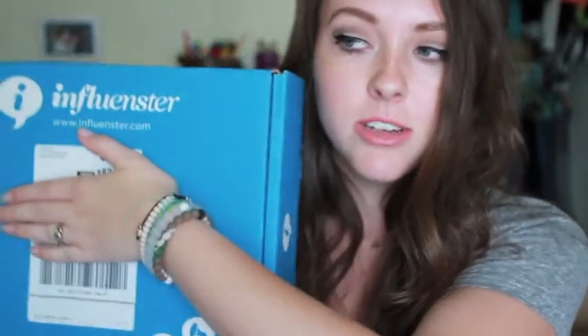Hi guys! Today I have an unboxing video for you again. I know I just did my Boxy Charm unboxing and this could be annoying, but I got an Influenster box in the mail. I figured I would do an unboxing video of it. I always love personally watching unboxing videos. I hope you guys like them too because, second one in a row.